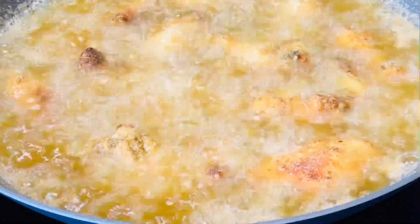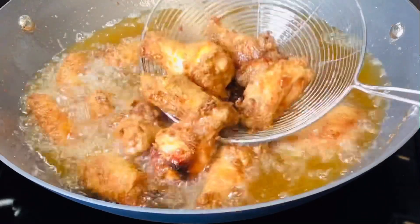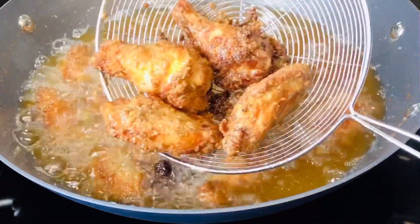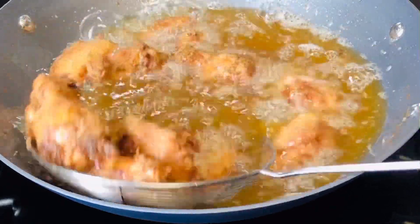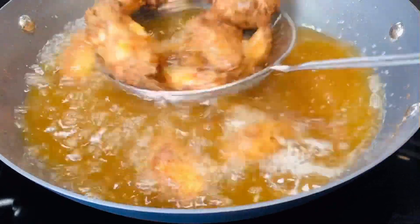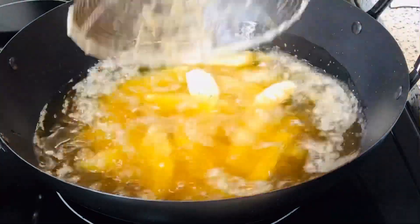Let's check the chicken — it's doing really nice, almost done. It has a beautiful golden color, looking really crunchy and full of flavor. That is exactly how I want it, so I'm going to remove it.